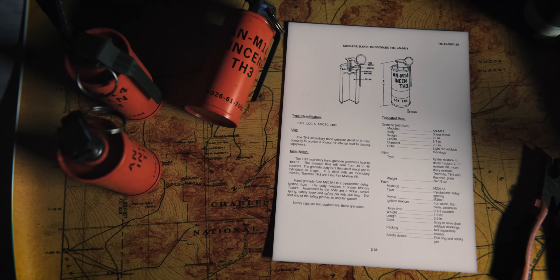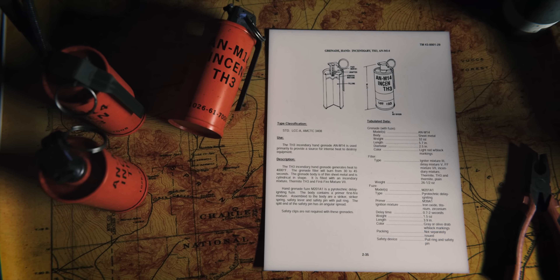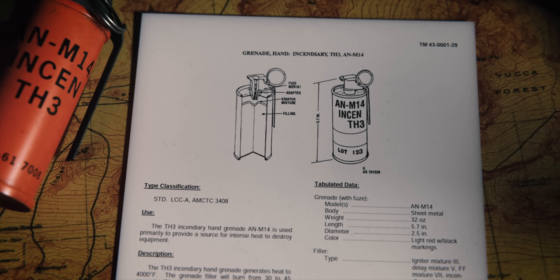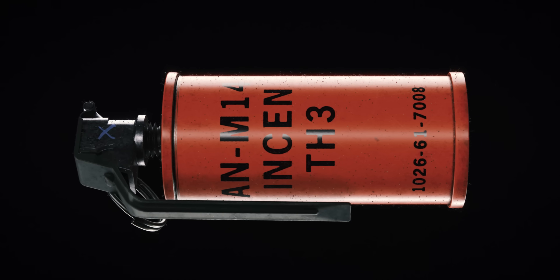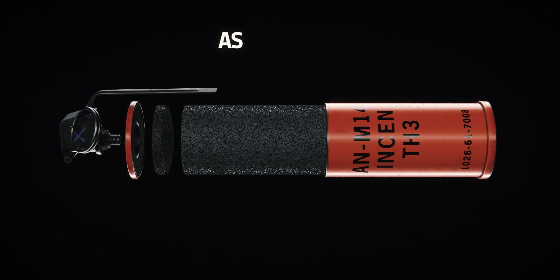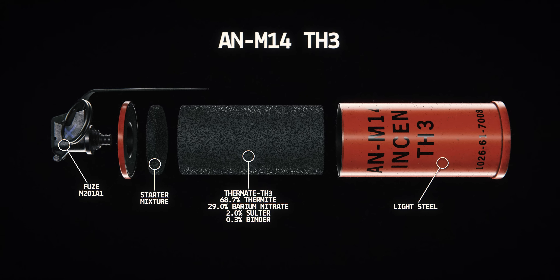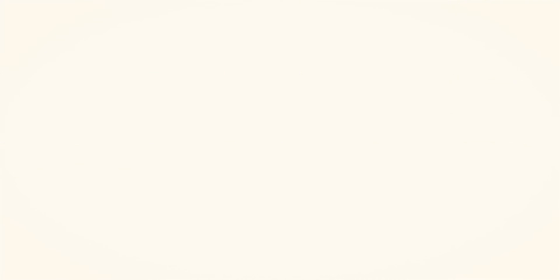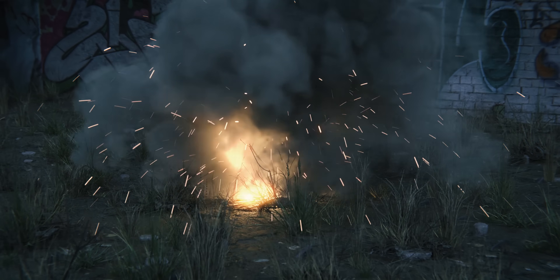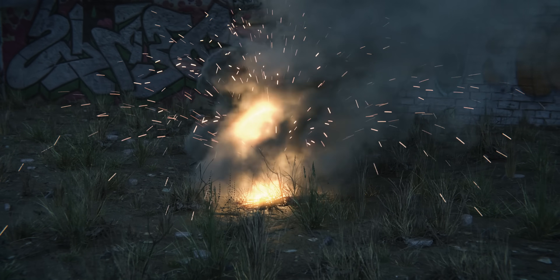The AN-M14-TH3 incendiary grenade is designed to set things ablaze, including enemy equipment and structures. The M14 contains a mixture of thermate, making it capable of generating a temperature of 4,000 degrees Fahrenheit as a portion of the thermate mixture is converted to molten iron. It produces its own oxygen and therefore can burn well underwater. It is designed to defeat enemy machines, vehicles, shelters, or munitions.